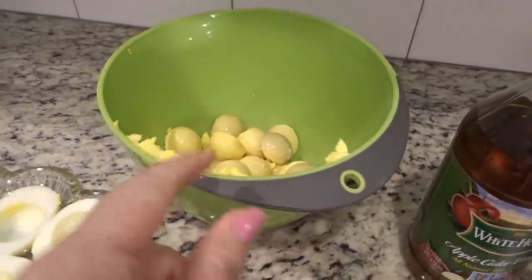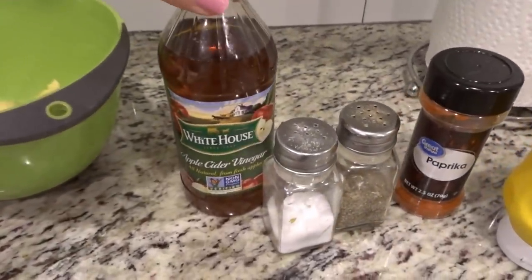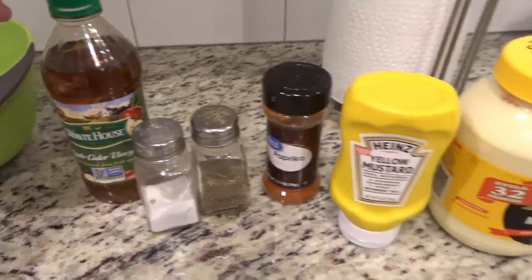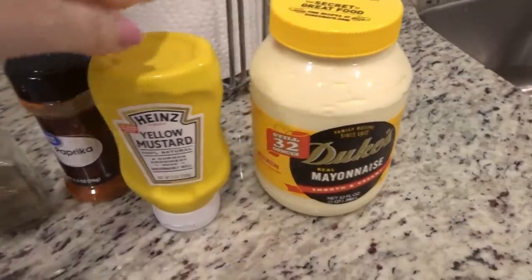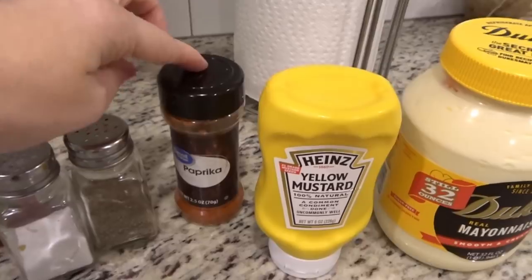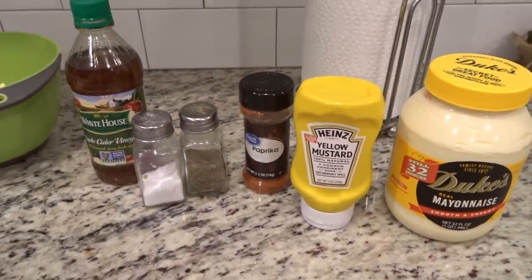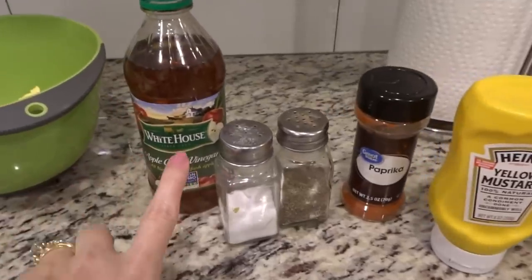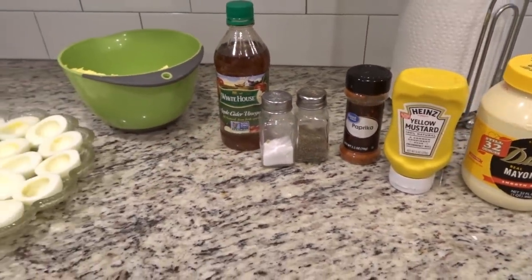I just put all the yolks in here. I'm going to use about two teaspoons of apple cider vinegar, about two to three tablespoons of mayonnaise, just about a teaspoon of mustard, and then a little bit of salt and pepper to taste. And of course, sprinkling paprika on top — that's how we like it. Sometimes I'll sneak in a little extra vinegar. I like mine really tart, but that's how I've been making it for years.